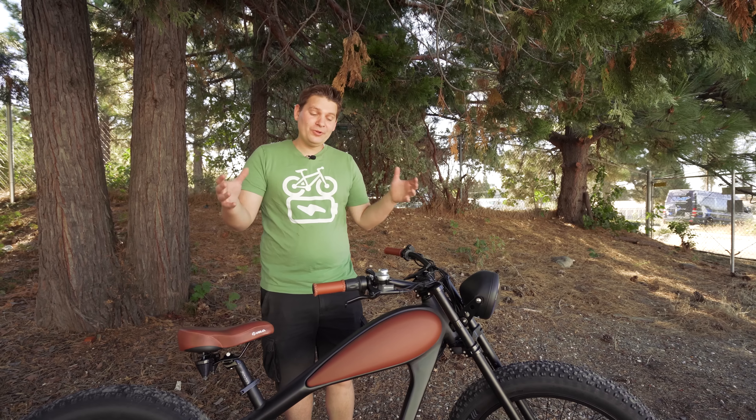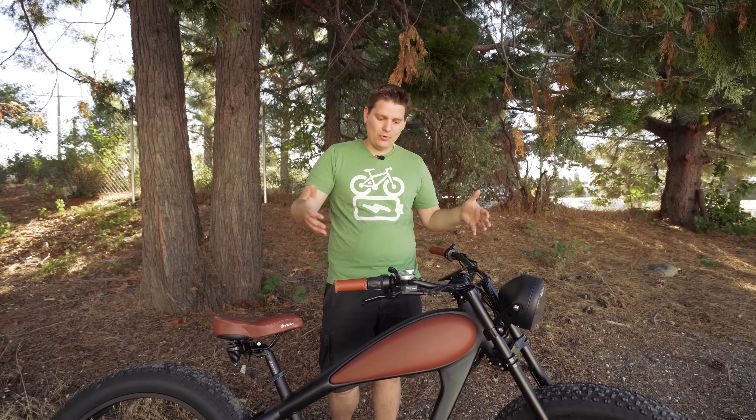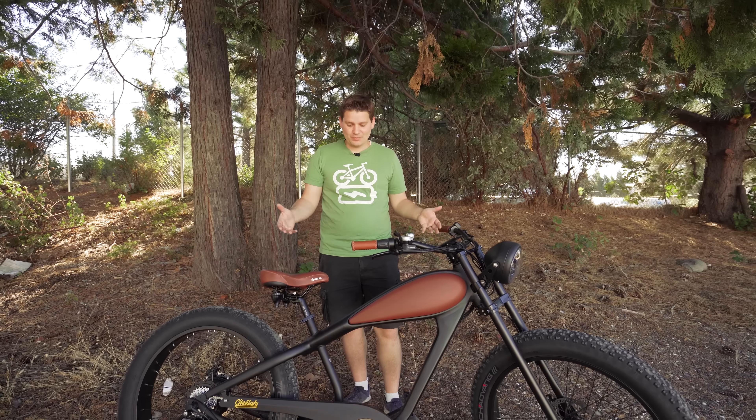They call it a Class 3, which I assume means it will go up to 28 miles per hour, but technically it still has a throttle. So I guess we'll have to look into that a little bit more and see how fast it actually goes. The really cool thing about this bike - I think the reason most people would want to buy it - is because of the looks. If you like the old motorcycle style, then this thing is pretty awesome.